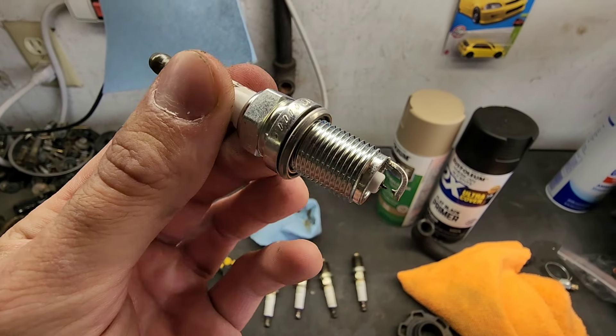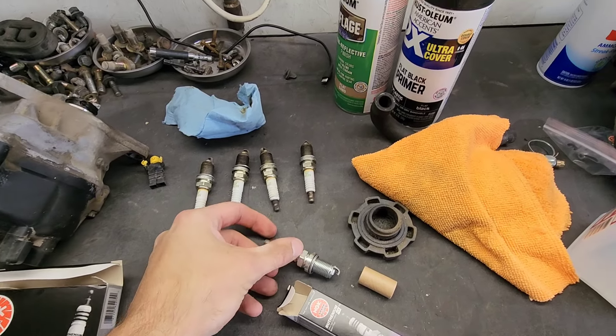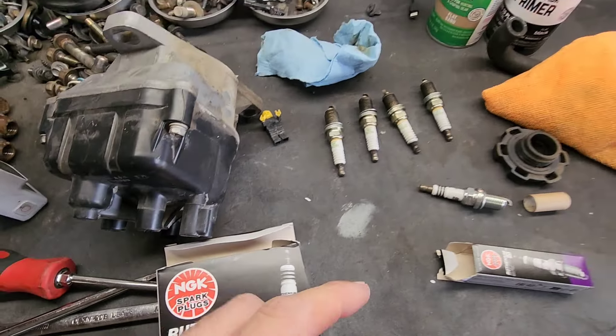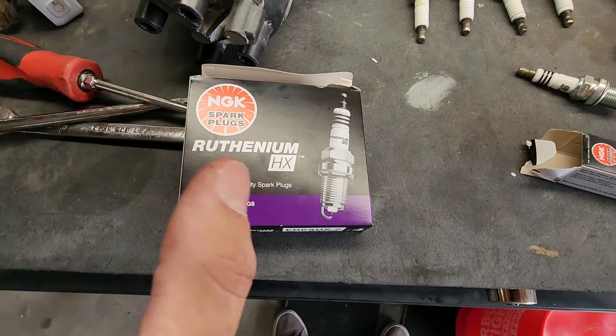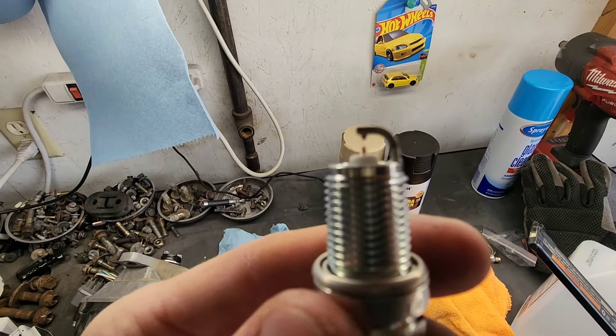Now we're putting the new plugs in. Always make sure the electrode isn't bent, as if it got dropped or something. They usually have a little sleeve in there to prevent that, but always check them over. Just make sure the gap looks the same across all of them, because you can't gap these types of plugs — you'll ruin the coating on the electrode. Just make sure it's not crushed.